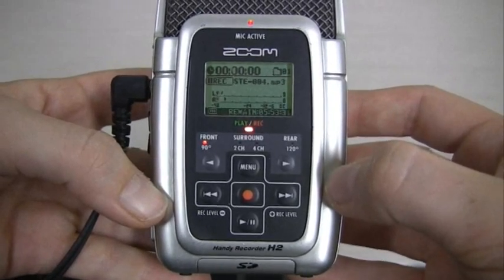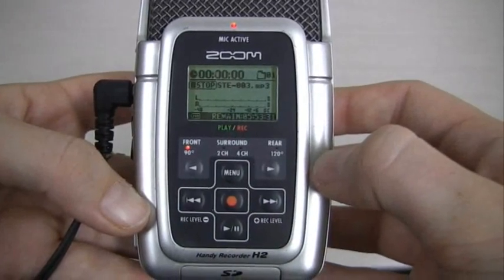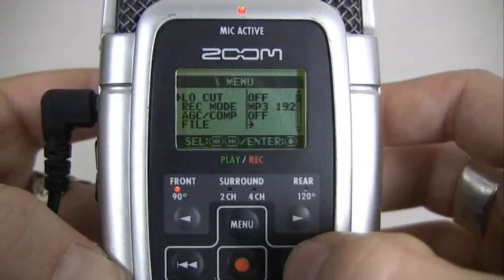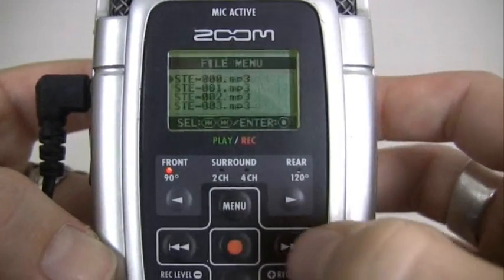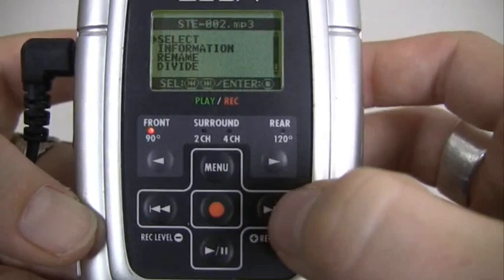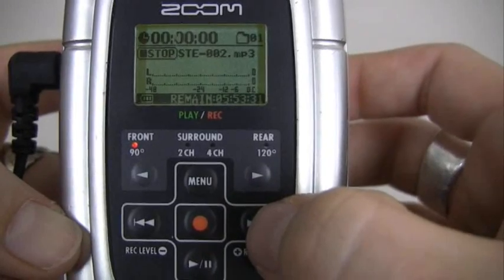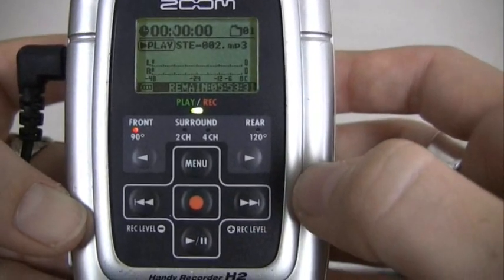If you are in standby mode and decide you want to exit it, simply press the play/pause button. To listen back to a recording, press the menu button. Use the double arrow buttons to scroll down to file, press the red dot to select it, find the file you are looking for, press the red button again and select that audio file. You will then return to the main screen and the file name will be present. To listen to the track, press the play/pause button.